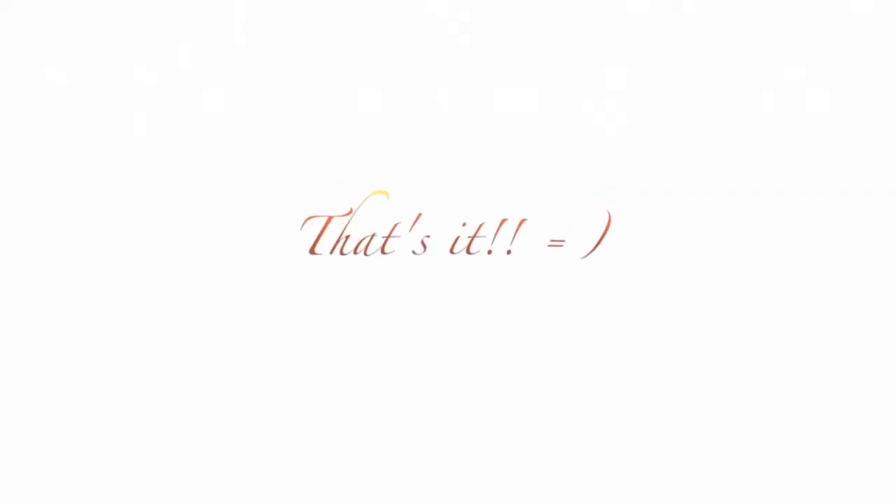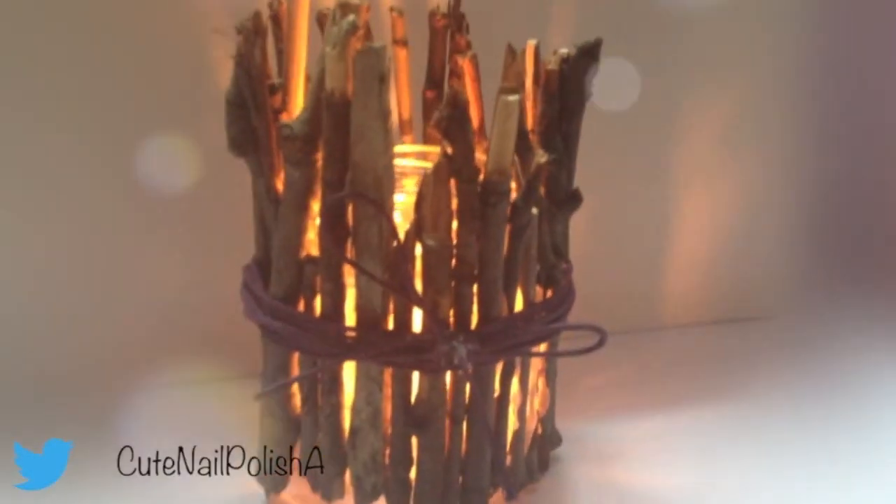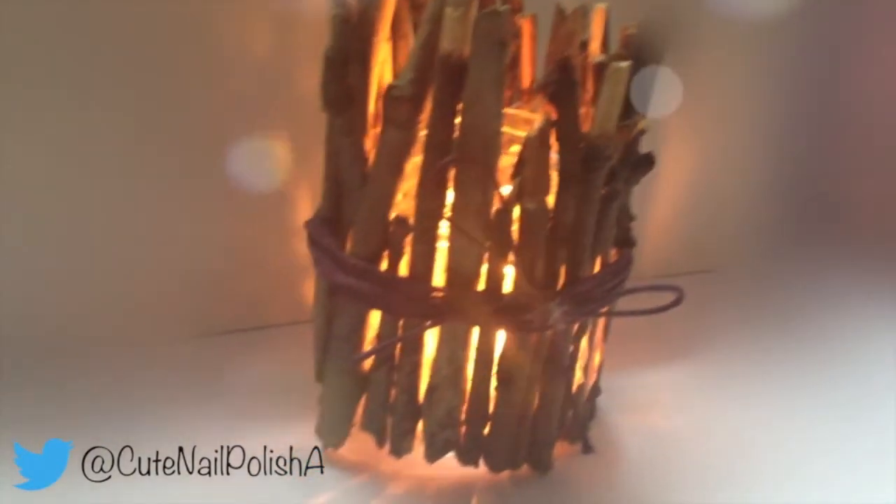And that's it! You are done with your autumn candle holder. I really like how this looks and how it fits into the new season.